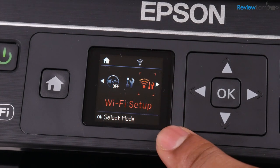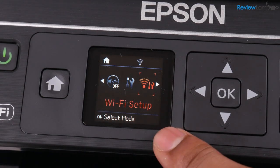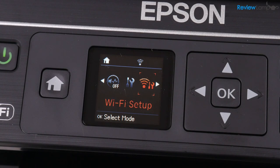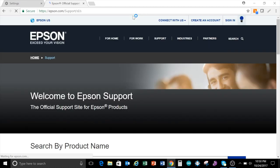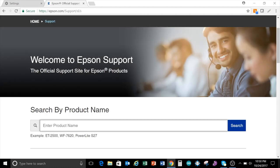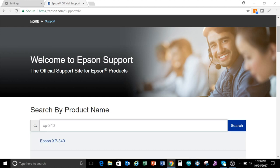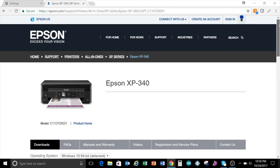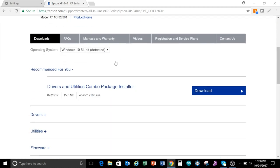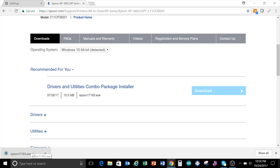Once that's done the rest of the setup can be done on a PC or Mac. I'm going to show you how to set it up on a PC but the setup on a Mac is identical. Open up a web browser and type in epson.com/support. Hit enter, wait for the page to load, then scroll down and type in XP340 and select the XP340 from the drop down menu. Then scroll down and click on the download button next to the drivers and utilities combo package installer. Once that's done downloading, double click to open and run it.